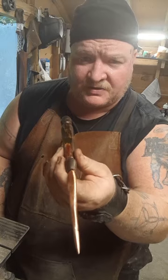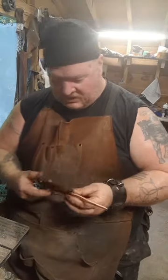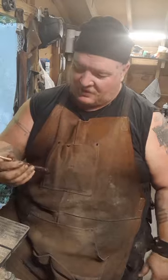That looks amazing. That came out gorgeous. Yes to the dark walnut with the copper. Wow, yeah, I'm really blown away by that. That really looks awesome.